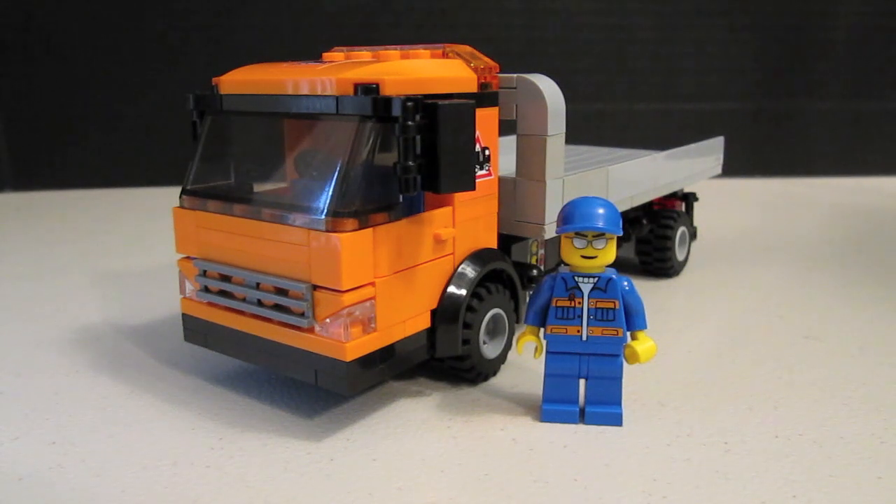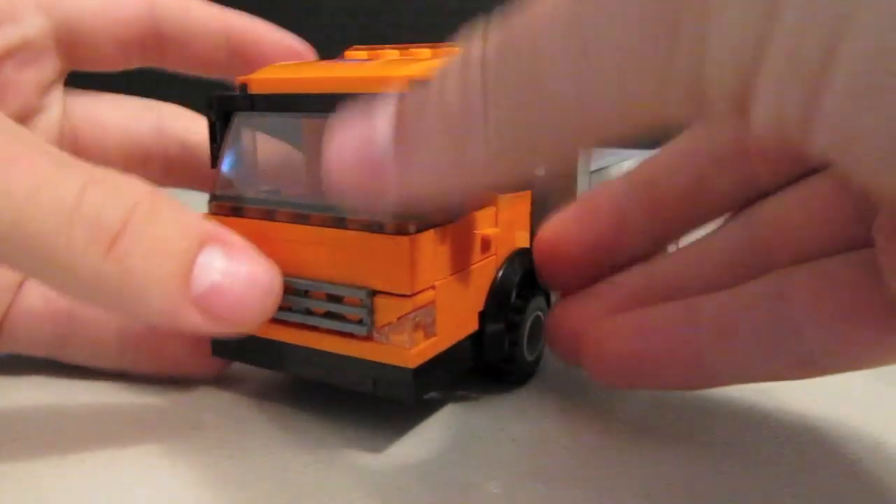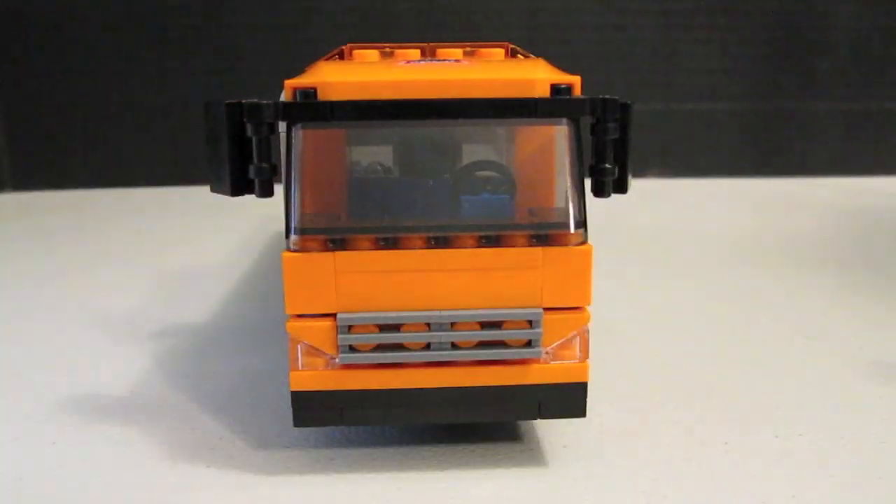You'll notice in the front the design is a bit different than our traditional models and incorporates some new building techniques. To start off with the actual design, the front of the truck is based off an Isuzu N-Series truck. Isuzu N-Series trucks usually have these slanted headlights on the front, giving it a more aggressive look. So we decided to try and use these Rook tiles in a new way.